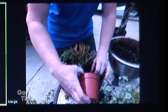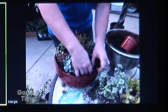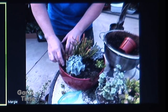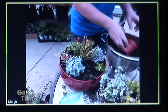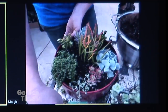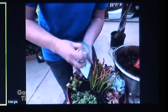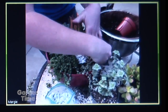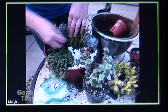You definitely have the upright ones and you have the string of pearls that are going to trail down the sides — a wide range of heights, shapes, and colors. You definitely want to do your fillers, your thrillers, and your spillers with succulents to get such a variety. And once you have it planted, you can put decorative rock or decorative stone around to fill in some of those areas. We've got different colors of rock that really add an extra pop to your container.